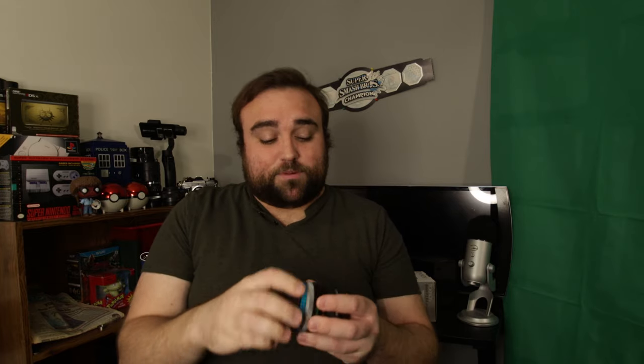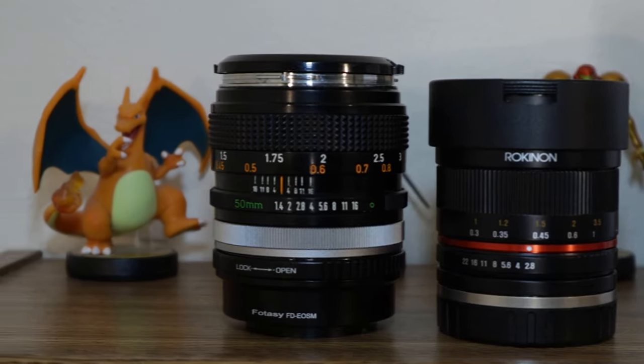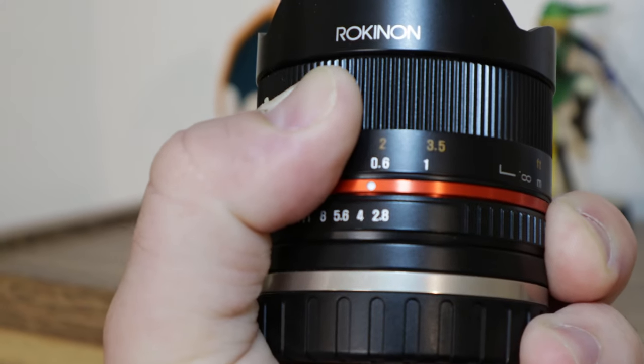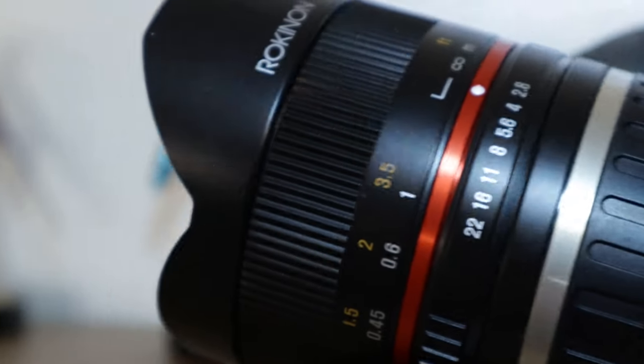The Rokinon lens adds a little extra weight to the M50. If you've ever handled an M50, you'll know how light it is. With that additional weight, I feel like I get a few more stable shots because I really have to lock down my arm in order to hold it still. I kind of liken the build quality of the Rokinon to these classic Canon FD lenses — an all-metal body with some plastic parts. And with the Rokinon being an 8mm manual focus lens, which is one of the downsides we'll get to in a minute, it really does remind me of those older vintage lenses and has a very similar build quality.